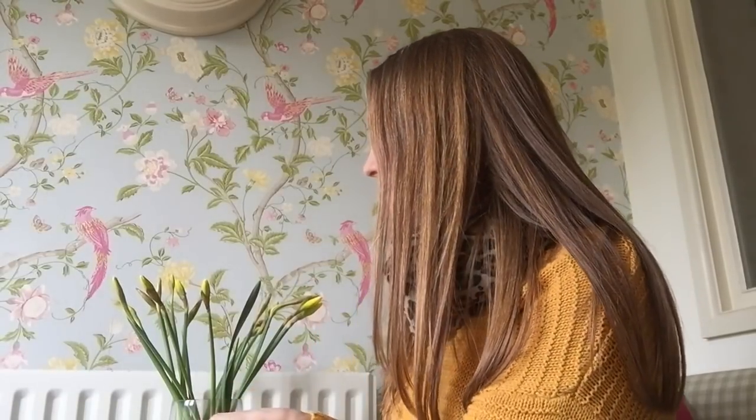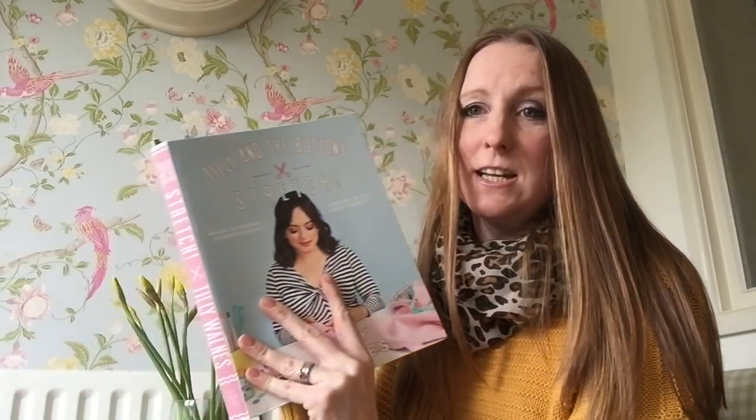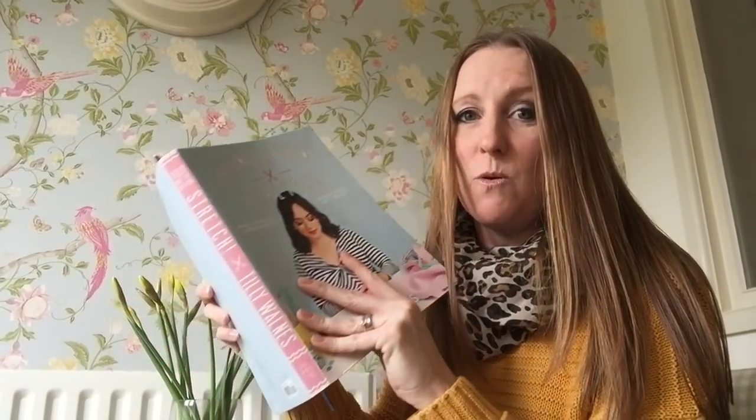The next thing — like everybody else I am absolutely obsessed with the new Tilly and the Buttons book. I've got my copy here. I ordered it in January and was so excited when it came through the post. I barely wanted to open the cover because once I'd done that I would know, and the anticipation was just amazing.